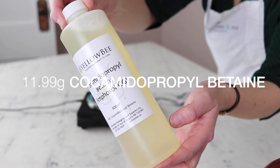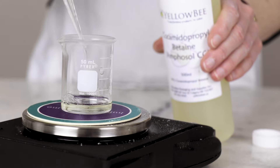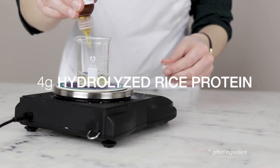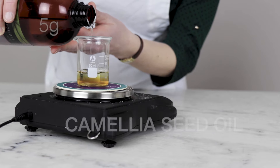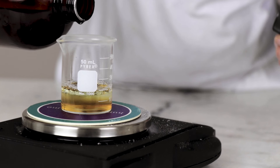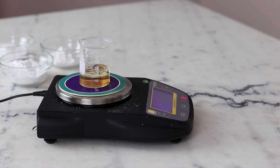Our first wet ingredient is 11.99 grams of cocamidopropyl betaine. This liquid amphoteric surfactant helps boost flash foam and make the overall surfactant blend milder. 4 grams of hydrolyzed rice protein helps volumize and moisturize the hair. 5 grams of camellia seed oil is our refatting ingredient, helping ensure that this shampoo bar doesn't leave the hair feeling dry or stripped. I chose light and silky camellia seed oil — made from the plant that gives us tea — because camellia seed oil also has a long history of being used in hair care in Japan and China.